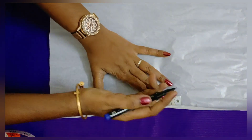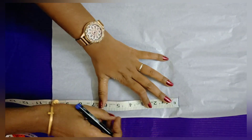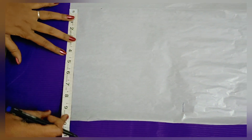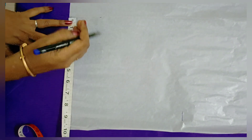First, you can mark a tracing paper. I'm going to mark a 10-inch sleeve and mark a square shape.